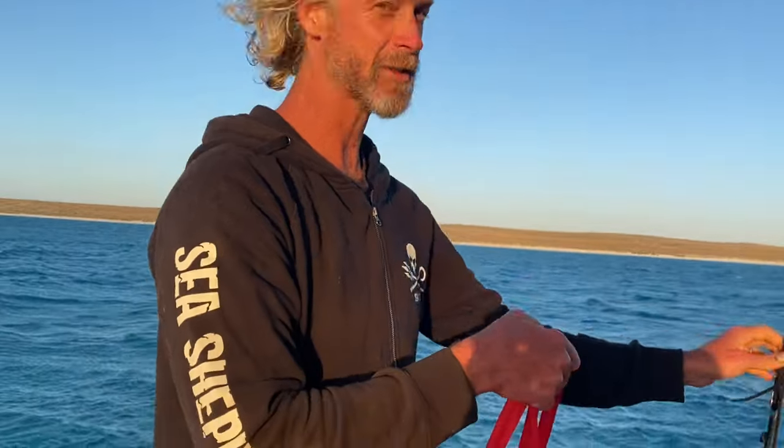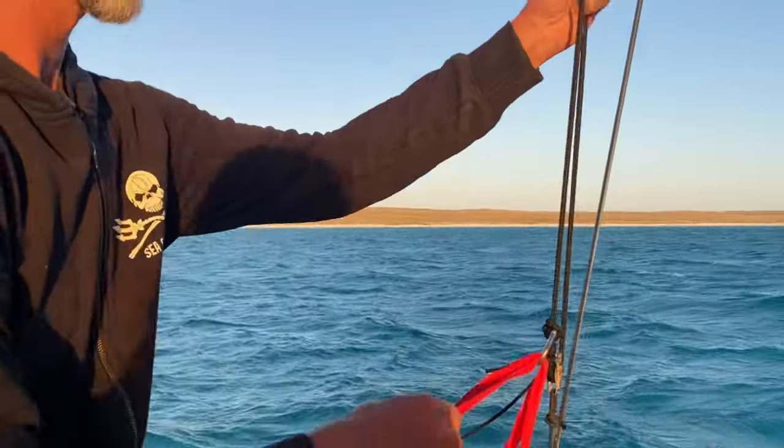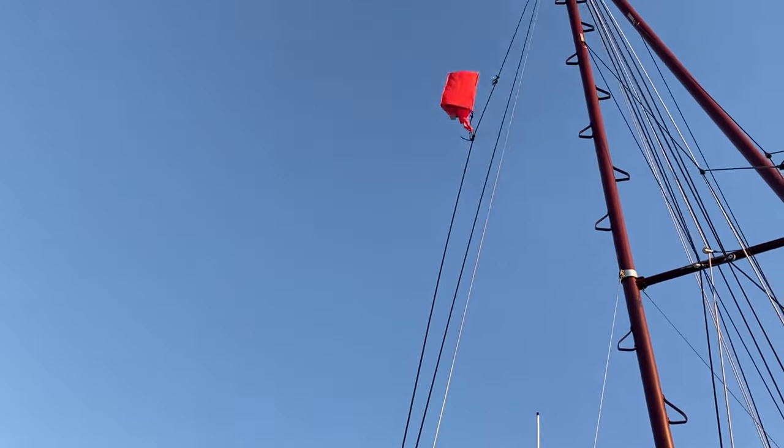Hey Dave, g'day. She's pretty blustery today, and we've got a little bit of work that we need to do. There's no phone signal, so what we do is we just get our phone, stick it in this IGA bag — because there's not much use for anything else out here — and I've made this little hoist that goes up the mast, we clip it on here. That's very advanced technology.